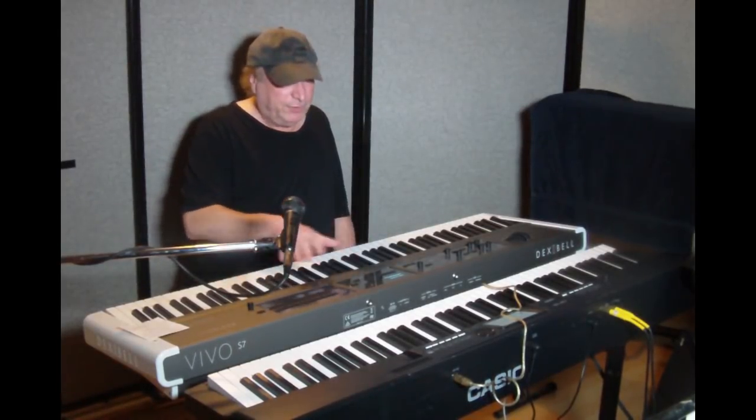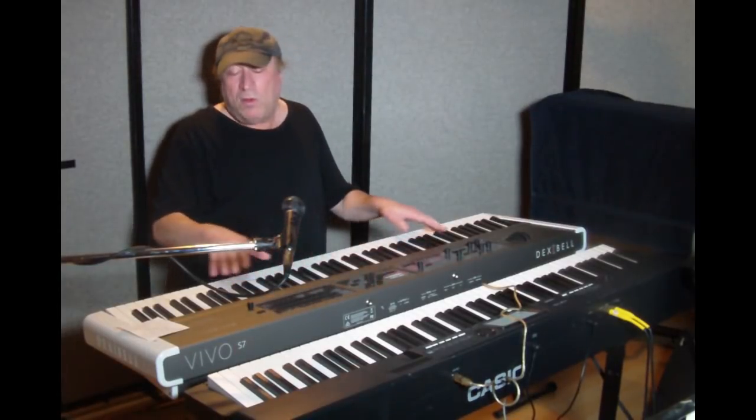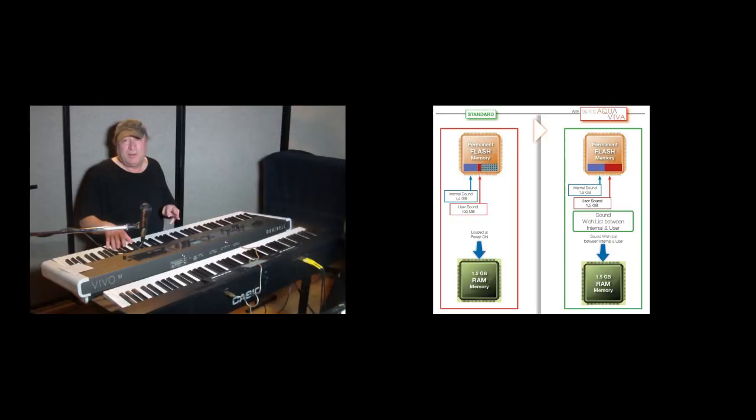There's more to the AquaViva release. Inside all Dexabel products there's three gigabytes of memory built in: 1.4 gigabytes for internal sounds already on your device, 100 megabytes for user data, plus an additional 1.5 gigabytes of user data — three gigabytes total. You can add sounds from the Dexabel website or from SoundFont 2 files, which are readily available on the internet, without losing your factory settings. What a feature to have.